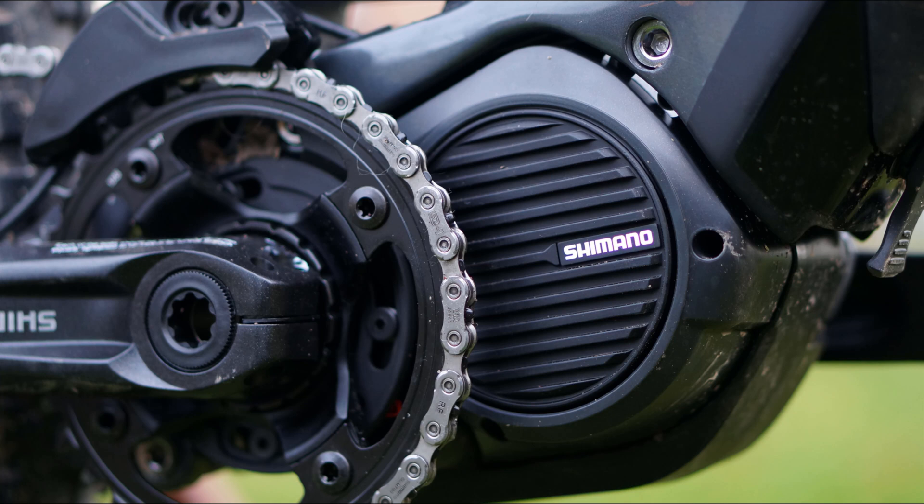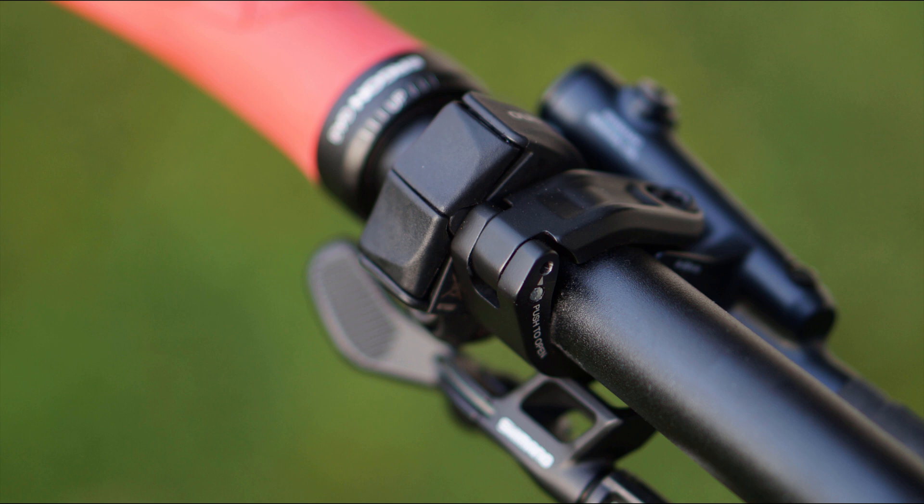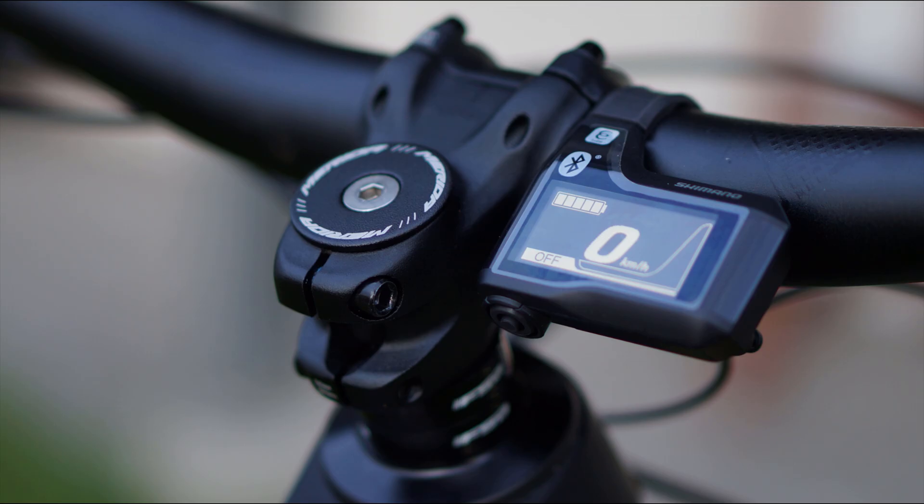To sum it all up, the E8000 is still among the lightest and most compact motors. It can be tweaked to offer a great blend of power and control, making it one of the best motors for trail riding. I really miss more tweaking options to allow for better motor utilization though, and I've given this feedback to Shimano already. Reduced noise would also be a nice bonus for future motor generations.